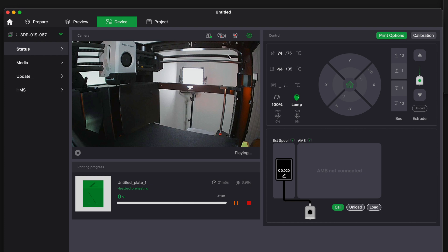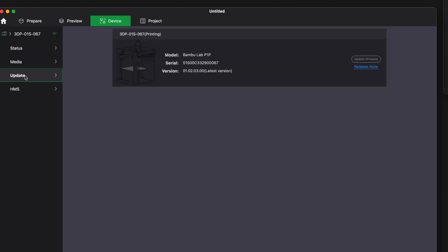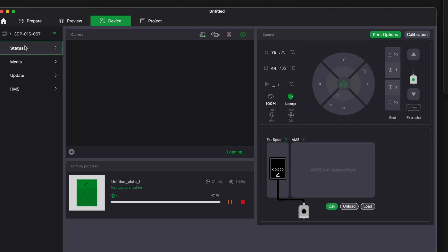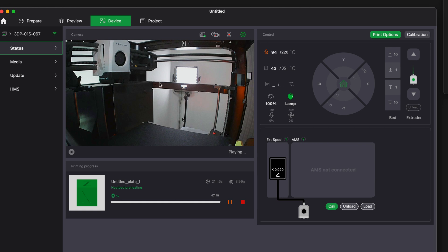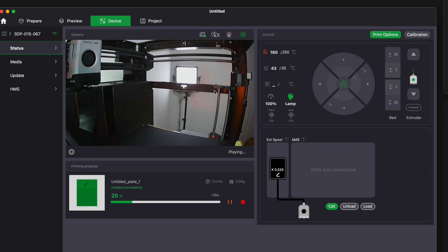The job is sent and it automatically goes to the Device view showing everything happening. The printer starts moving. There are lots of options to view and control while printing. The camera feed is quite laggy — it refreshes about every couple of seconds, not live, but still useful. We're preheating to 250 and then it'll go through purging and leveling before printing. It shows 20% done with 16 minutes left.